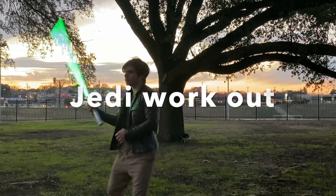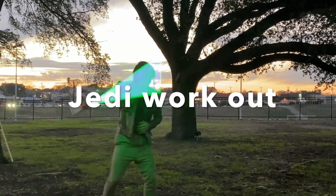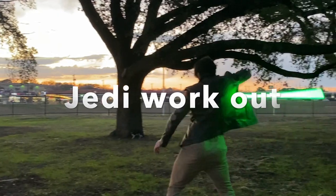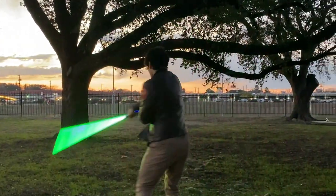Hey guys, welcome to our first Jedi workout video. I made this to help improve our accuracy and control during fight choreography, and I'd highly recommend this as a warm-up before you start working on your fights. You might be able to follow along, but I would recommend you watch our basics video first, because I will be referring to the number system we use when we set choreography.